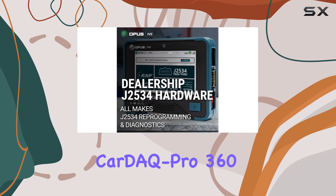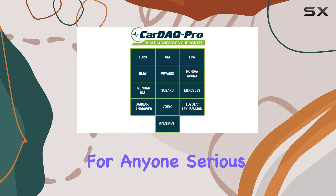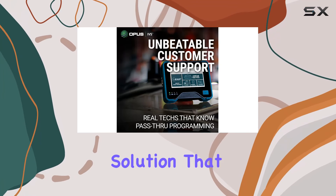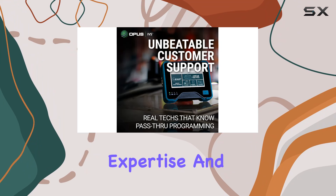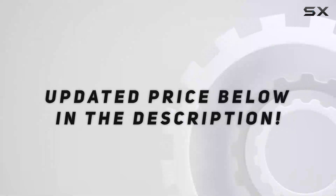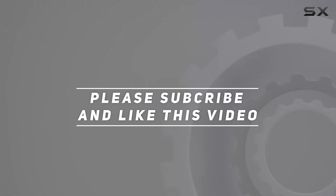In a nutshell, the CardiQ Pro 360 is a must-have for anyone serious about vehicle diagnostics and reprogramming. It's a comprehensive solution that brings convenience, expertise, and future-proofing to the forefront of automotive maintenance. Check out the video description for the updated price, and thank you for watching.